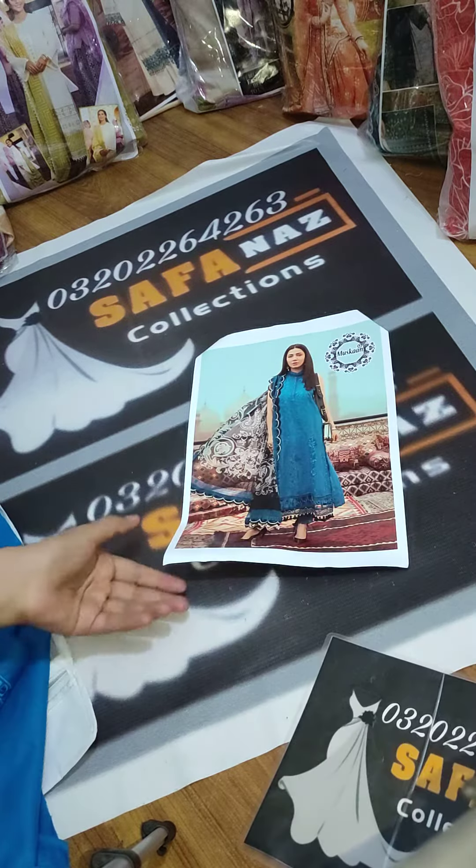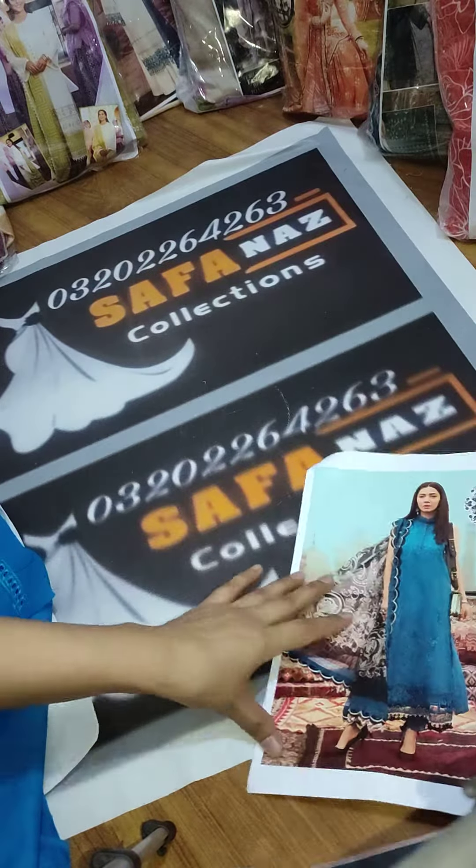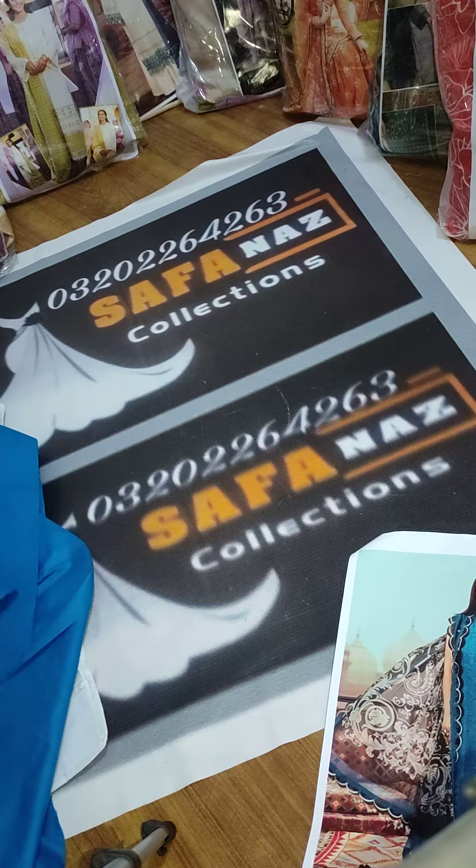Assalamu alaikum friends, welcome to Zafana's Collection. Today we are presenting a beautiful article of Maria B. in chikankari. I have unfolded it for you and have a very beautiful piece to show.